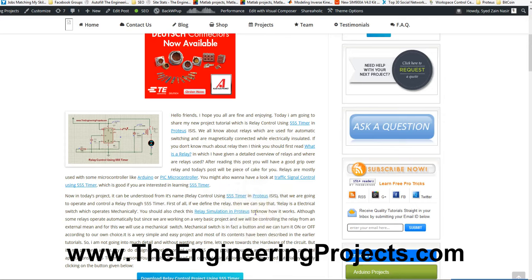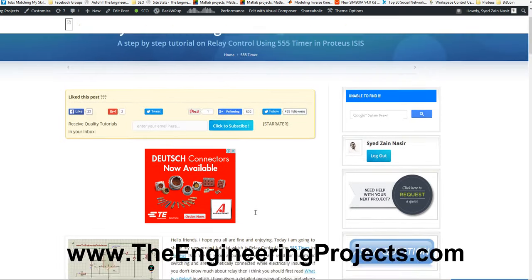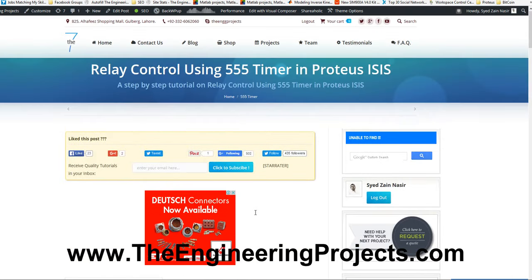Hello friends. Today I am going to share a quick tutorial on Relay. In this tutorial we are gonna control a relay using a 555 timer.